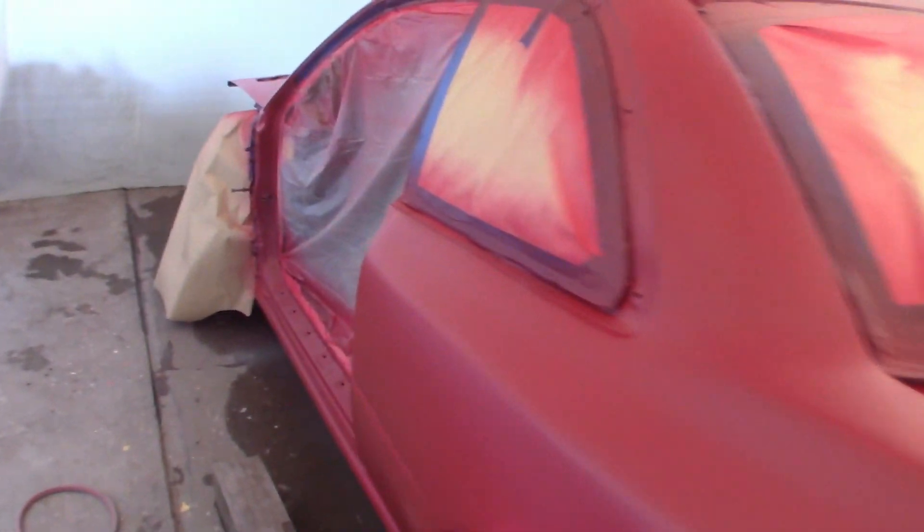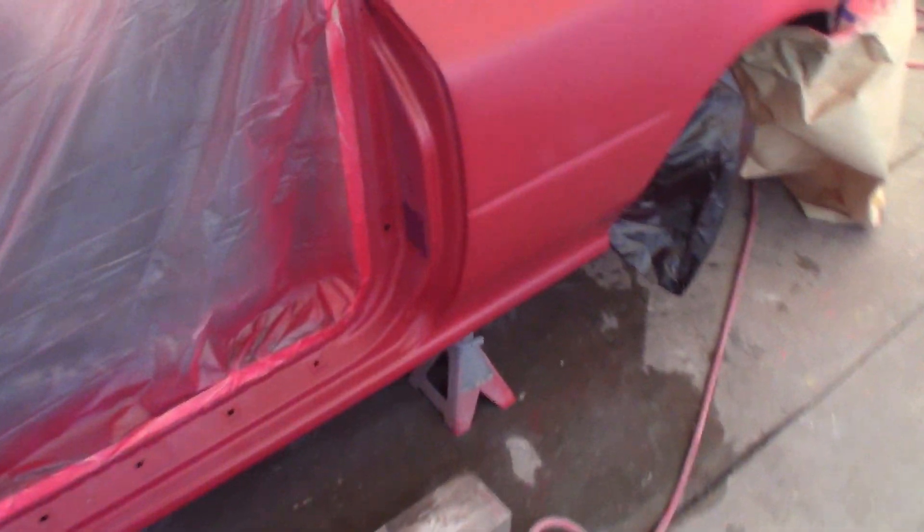The first coat is on and it went pretty well — I don't think I have any runs. The hood is better than I thought, actually. There is a little tiger striping that might be a problem since it's black and it's going to need some serious coats to cover up, but oh well. Overall I'm pretty happy with it. I don't think there's any runs and I don't see any dust, so hopefully this means it'll be an alright paint job.